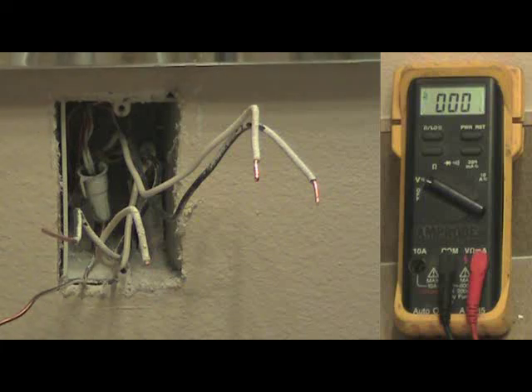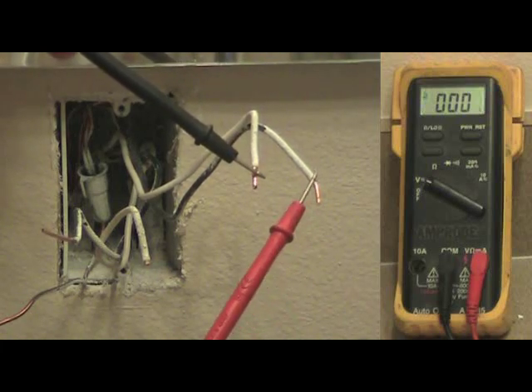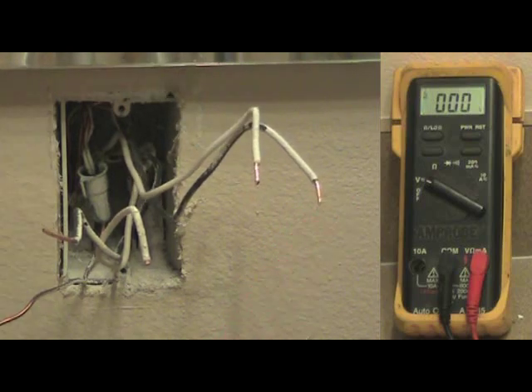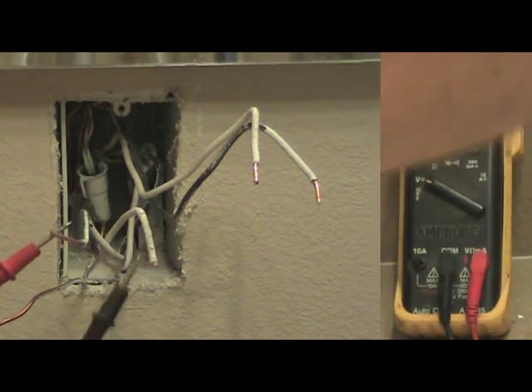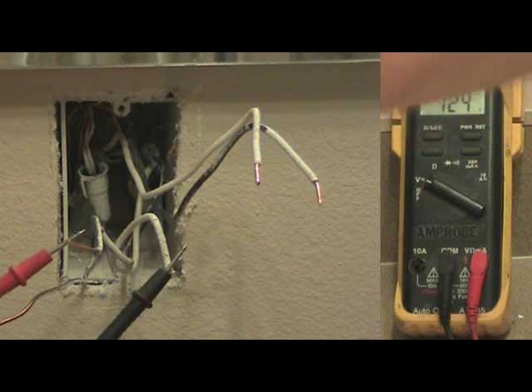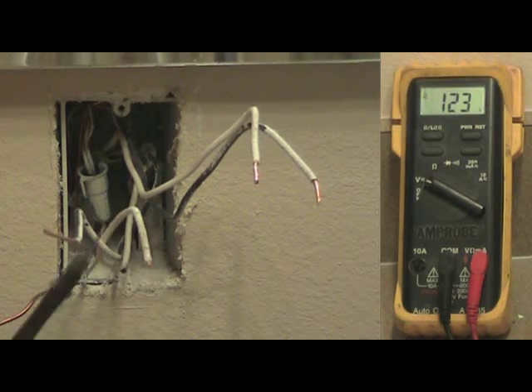Now say you happen to forget to mark the wires line and load and you need to find out which ones are which. This process is simple. Turn the breaker back on, and with your digital meter, physically touch each wire as shown in the video. One set will show zero volts, the other set will show up to 120 volts.